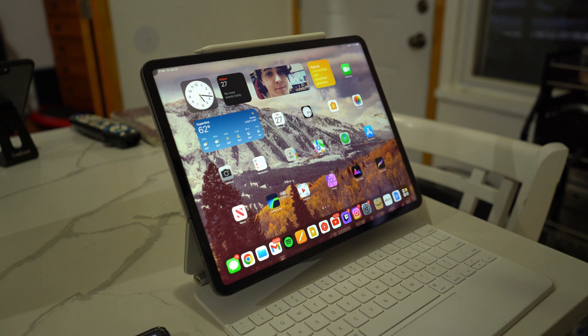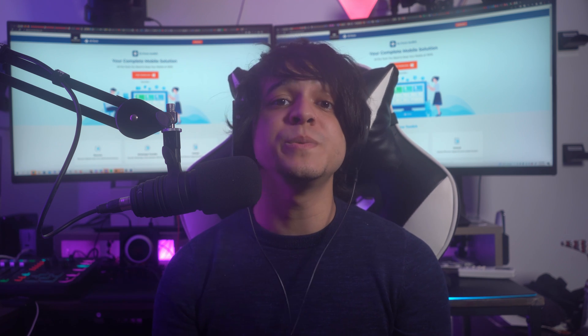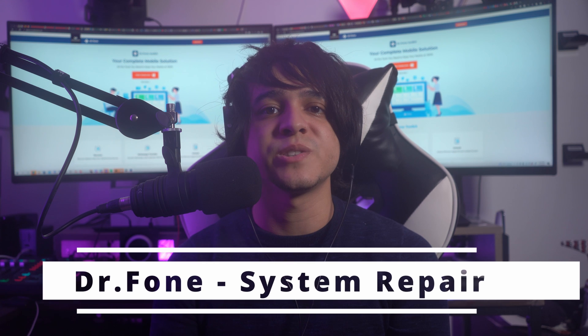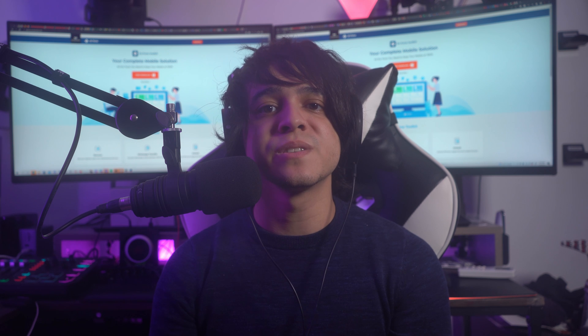Fix number two: fix Apple Pencil not connecting issue with Wondershare Dr. Fone. There can be many reasons for Apple Pencil not connecting to iPad, but at the end of the day it will be some underlying iPad system issue that is the main culprit. That's why you should go for a comprehensive system repair tool like Dr. Fone System Repair for iOS. It saves you from the trouble of pinpointing exact causes and repairs all iPad system issues in one go.